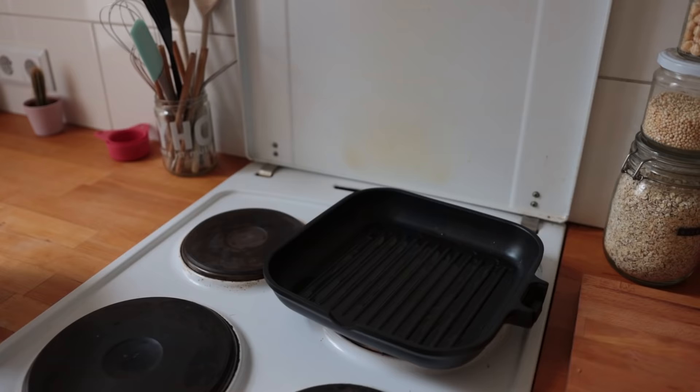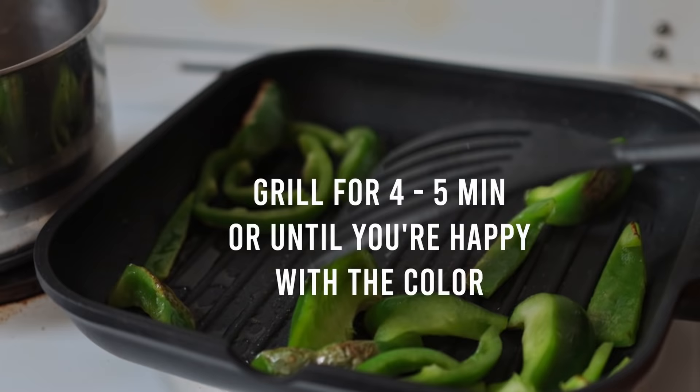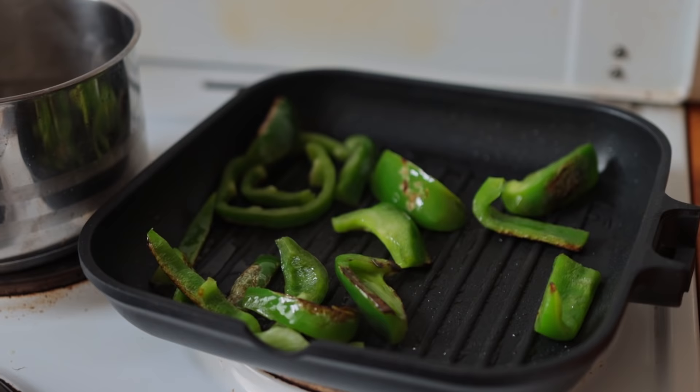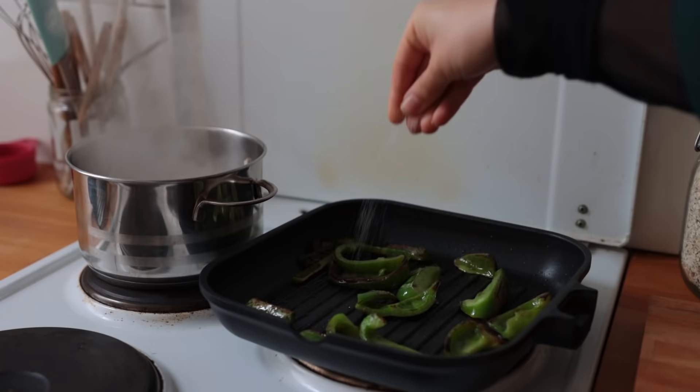Grease a large grilling pan with a bit of oil and bring that to high heat. Also fill a small pot with water for the noodles. Once the grilling pan is hot, add the pepper slices — you can use a regular pan too, you just want to get some nice color on them. When the water is boiling, add your noodles or pasta. I'm using ramen because they're done in about five minutes. Once the peppers are done, season with salt and chili flakes.